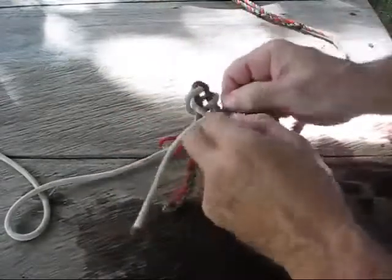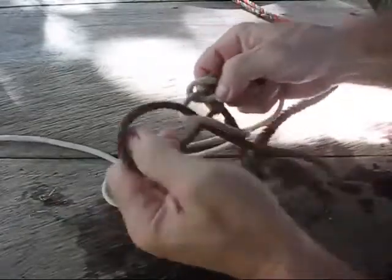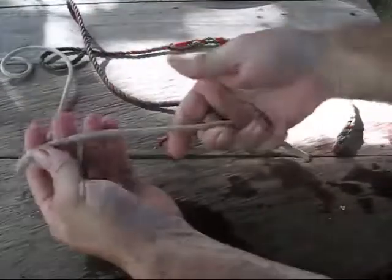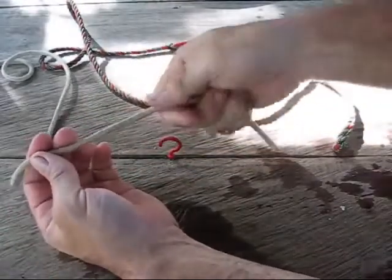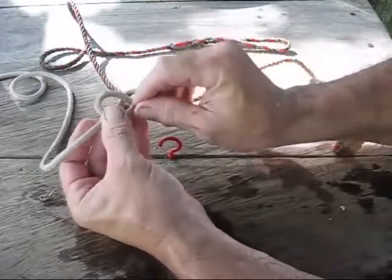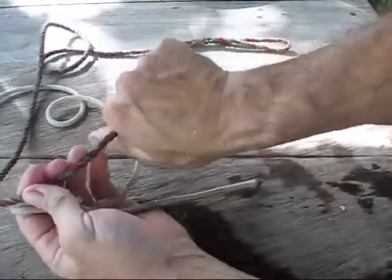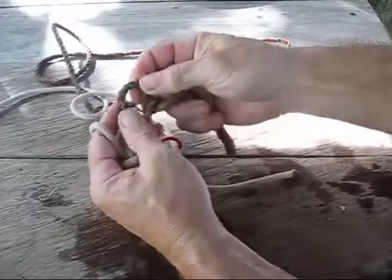Let me show you one more time. Loosen it up. Take your first rope, put it in your hand about like that — that's to measure your tag end. Twist it towards you to make a loop, twist it again and just lay it down, pull a loop through, and stick your finger through it just to hold it. The other end, same thing — a little bit sticking out, twist it, fold it down, pull a loop through.